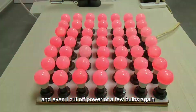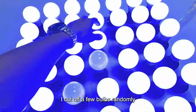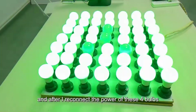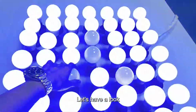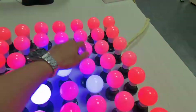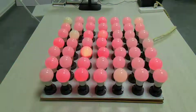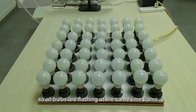Even if I cut off the power of a few bulbs — let me randomly cut off a few bulbs, maybe these four — after I reconnect the power of these four bulbs, they will be flashing at a different timing from the rest. Let's have a look: I put back the power and they are flashing in different time. But after a few seconds, they synchronize. Now they are synchronized, so all bulbs are flashing at the same time frame.